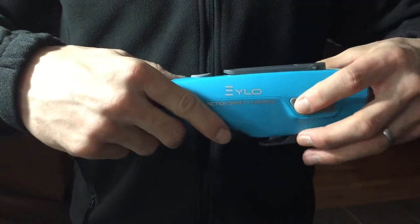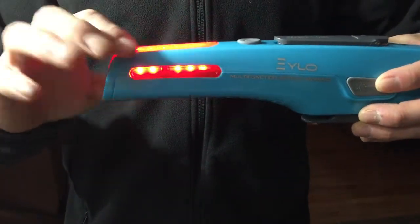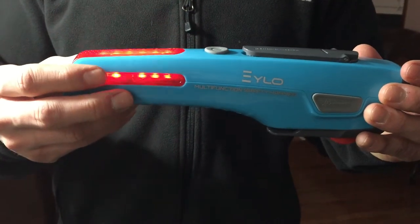Next I'm going to show you the emergency flashers which is great for being outside or if your car is broke down. Plus they have these magnets here to where it will stick to the side of your car or even to the side of your refrigerator if you want to keep one in your home.